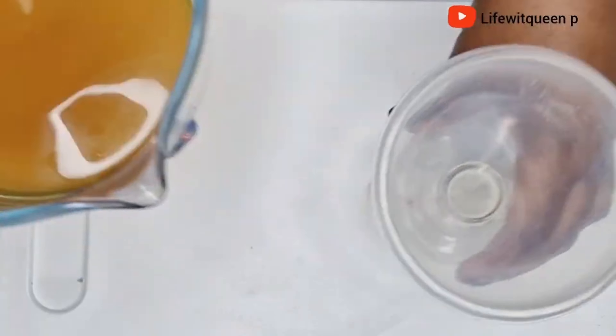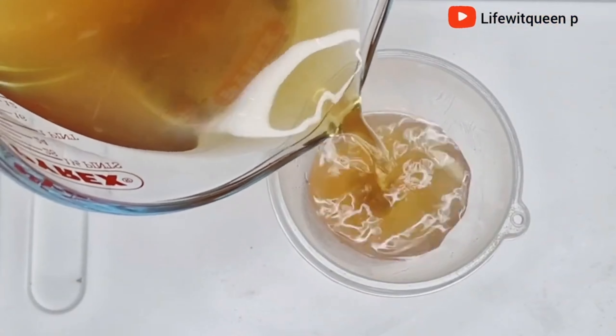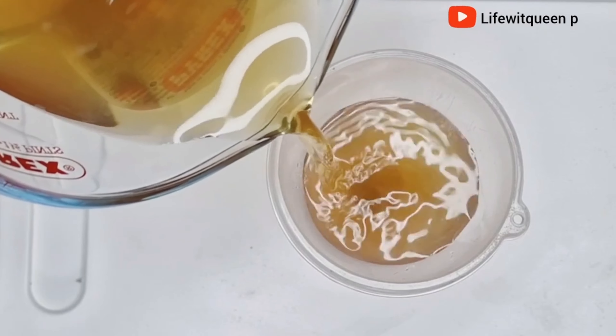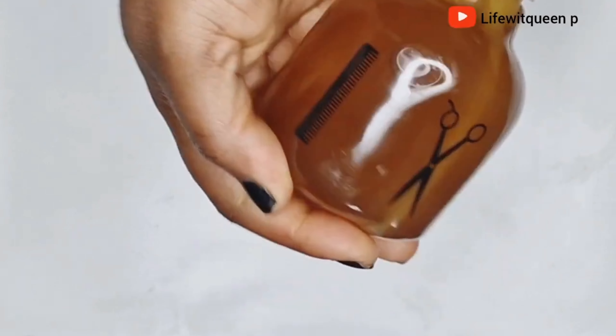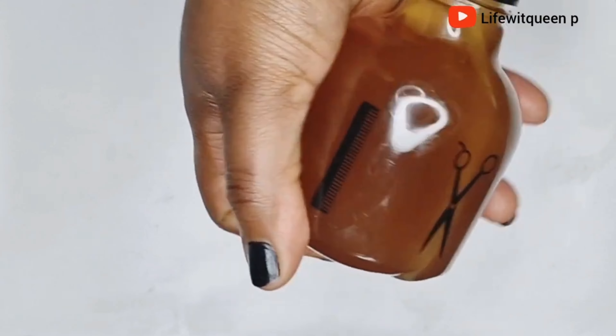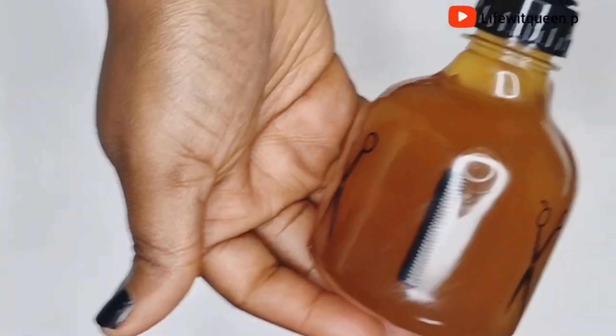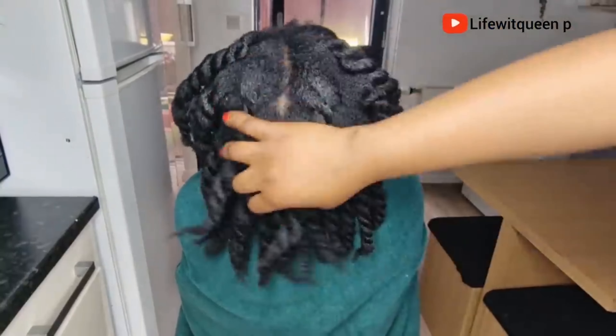I just went ahead and strained the leave-in spray. This is how it looks. I then transferred it to an applicator bottle for easy use. I'm going to be showing you two ways in which you can use this leave-in spray in this video. Now it's ready to be used.